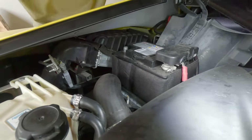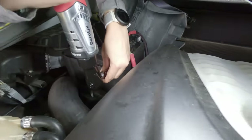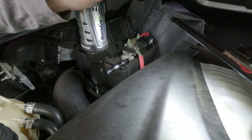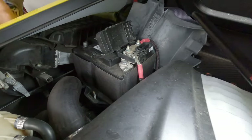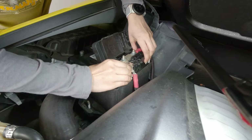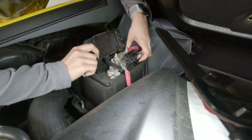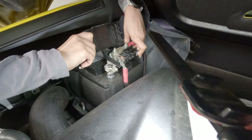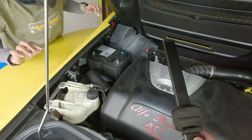Now we need a 10 millimeter socket to undo the positive side — just like that. We don't want to take that one all the way off, that's probably enough. You can see the connector kind of expanding there, but now you should be able to wiggle that and pull it off too. Give it a little twist and pull up — the whole thing. It's just loose and we want it to stay loose. A little twist and it should lift up, just like that. Push that out of the way.